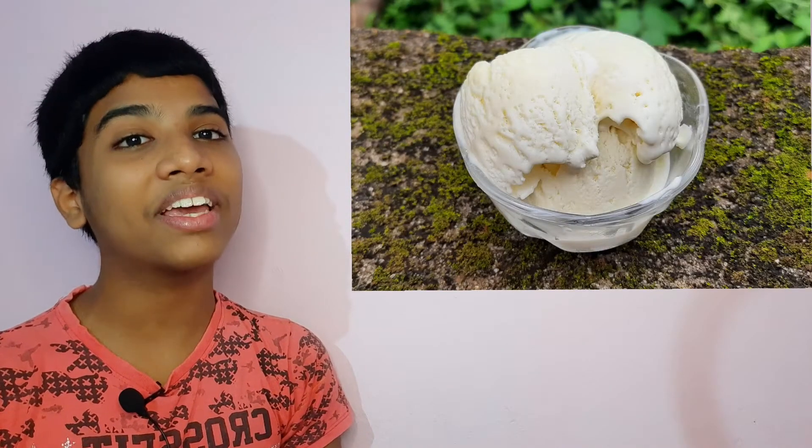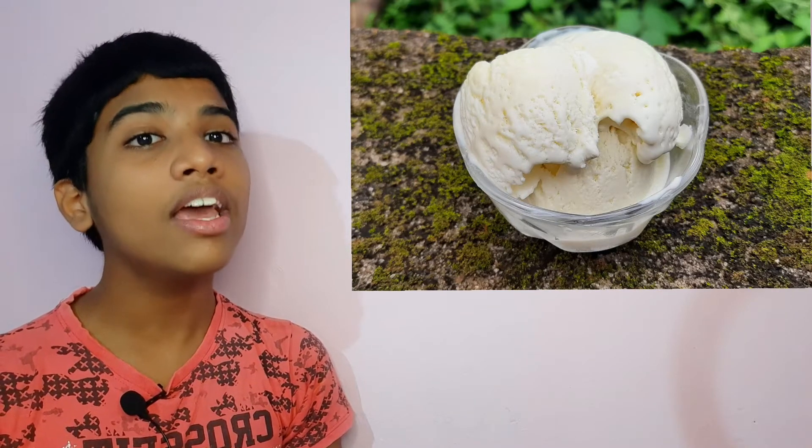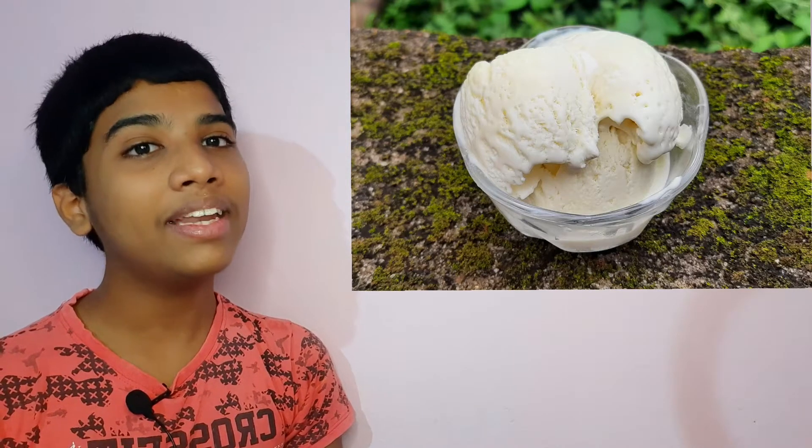Hi friends! This recipe is very easy — a professional style, ice cream parlour style of ice cream, and a quick and easy condensed milk recipe. Let's start the recipe.